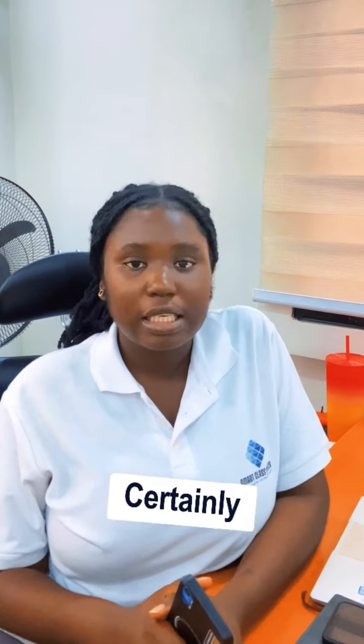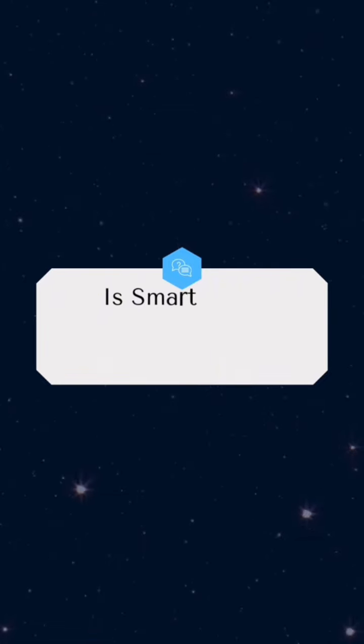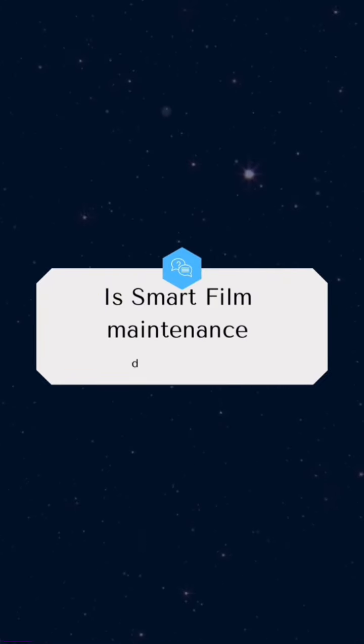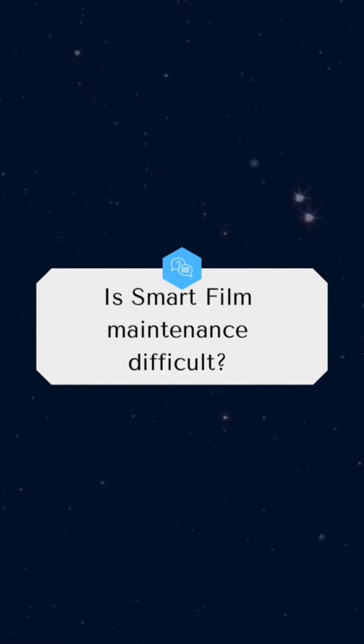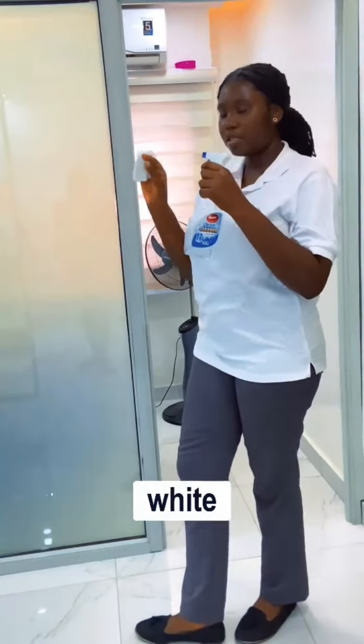It can essentially be incorporated into your smart home systems. It's also easy to clean — you just need a pack of all-paste clean and a white coat.